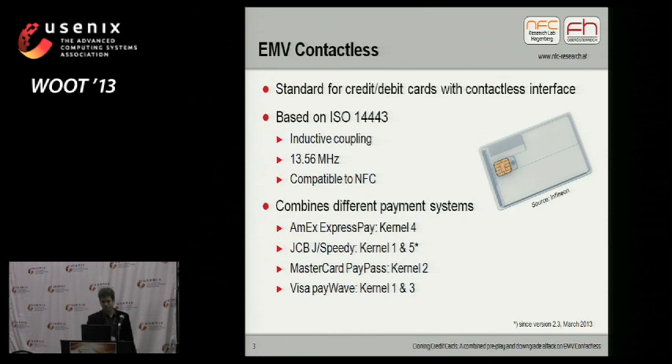So what is EMV contactless? To you in the US, it might be a strange thing. You in the US usually use magnetic stripe cards. In Europe, we moved to chip-based credit cards, and in the US it's slowly starting to move to chip-based credit cards as well. EMV contactless is the contactless version of this chip-based credit card. The credit card has the chip interface and an additional antenna interface. It's based on ISO 14443 proximity protocol, uses inductive coupling at 13.56 MHz, which makes it compatible to NFC technology typically embedded in newer smartphones.